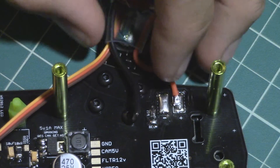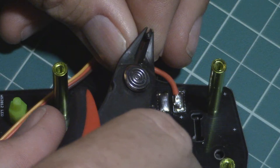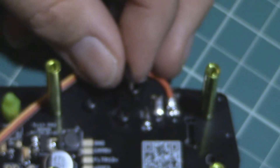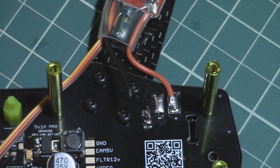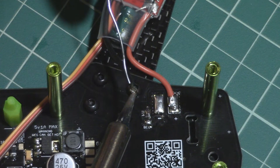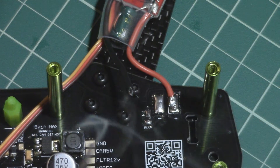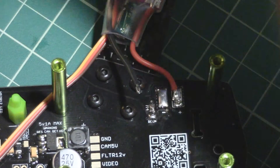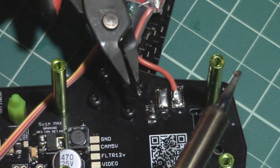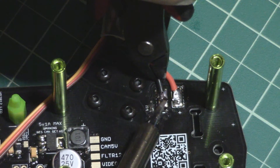It's going right there flush with the negative pad. Same thing — score the end just a little bit to make it easier to pull off, give it a twist, and tin that one up. Then just set it on the pad, heat it up, and it's in. So that's just two wires down.